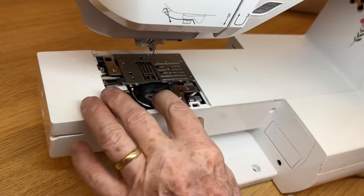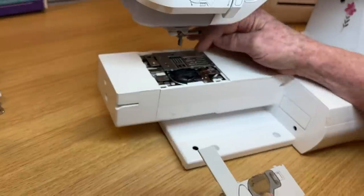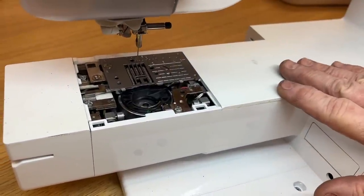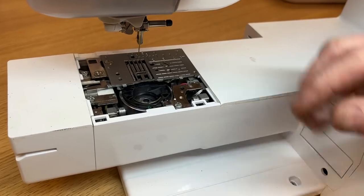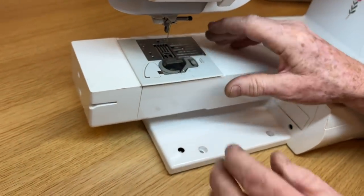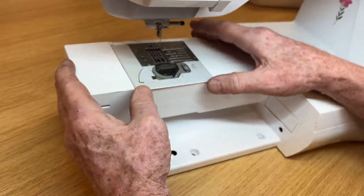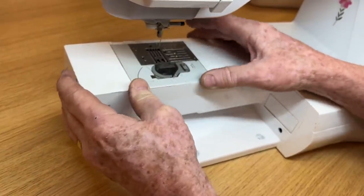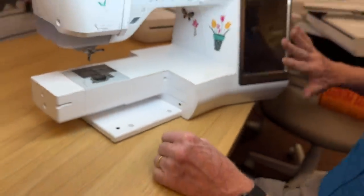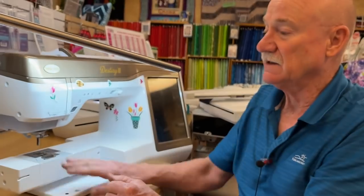Wiggle that in there — I've done this a thousand times and it goes in real easy. If you feel like taking the screws out and cleaning between the feed dogs, that needs to be done about once a year. To put the needle plate back in, line it up about an eighth of an inch short of the metal plate and then push evenly on both sides until it goes in. A lot of machines will give you an error message when you take that plate off saying the plate's not on — that's how you install it.